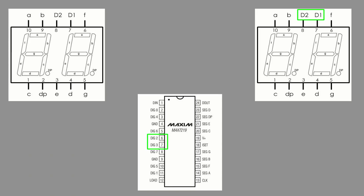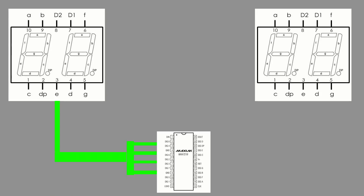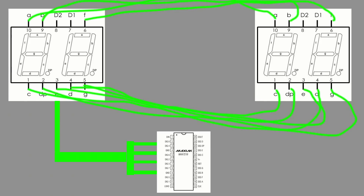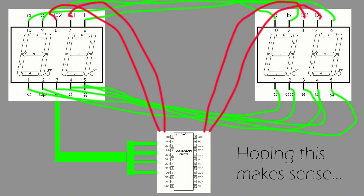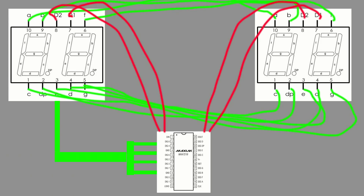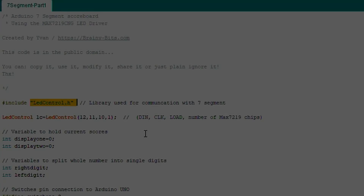To connect more than one display together, you jump the segment pins — take pin one (segment C) from the first display and run a wire to the same pin on the second display, and so on for each segment. You do not jump the D1 and D2 lines, because those connect directly and individually to the MAX7219 digit pins. For more information and diagrams, check out my website at BrainBus.com.